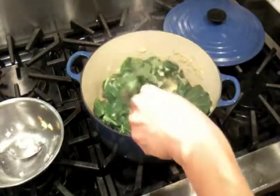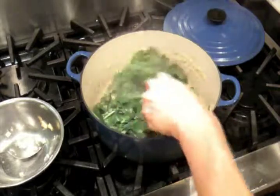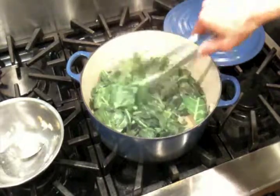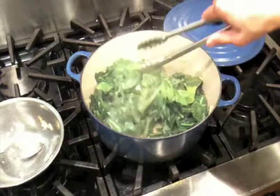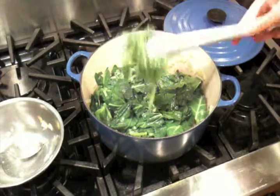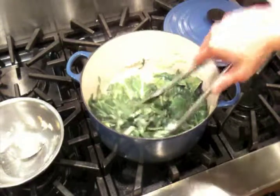As the greens cool a little bit, that oil will kind of bond with that water as a bit of a thickening agent — it'll add a nice sheen to your collards. So these are basically ready to go. You can see it's a really nice, beautiful, bright green. We'll go ahead and put these in a bowl for a little bit more of a close-up.